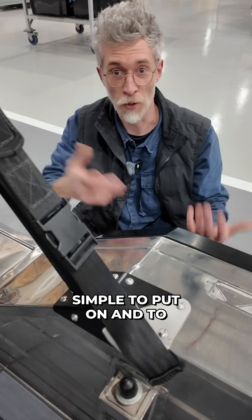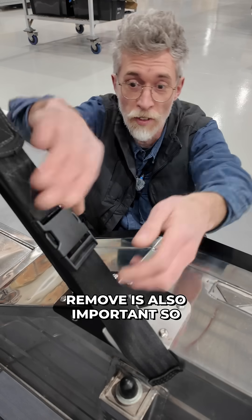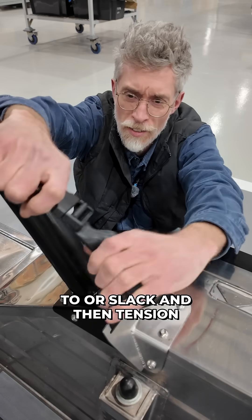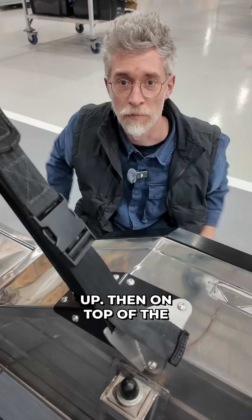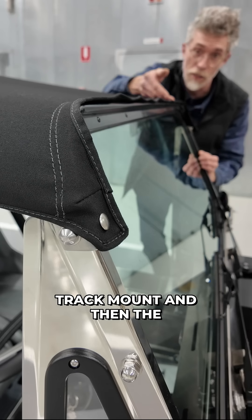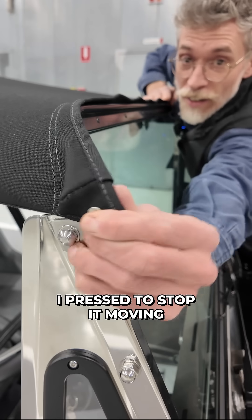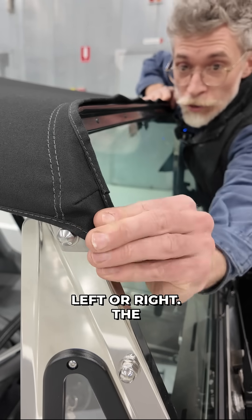Having something that's simple to put on and to remove is also important. So there's a buckle on each side that you can simply unclip, give a bit of tension or slack and then tension up. Then on top of the windscreen we added a sail track mount with the compatible part sewn into the canvas, and at either end a press stud to stop it moving left or right.